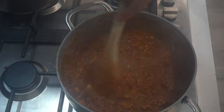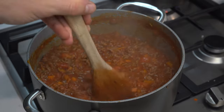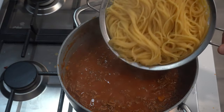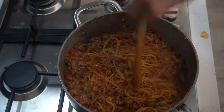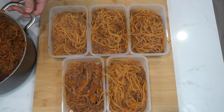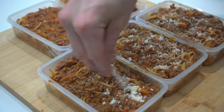Once the pasta is cooked and the sauce is thickened, add about 100 millilitres of pasta water to the sauce. The starch in the water will thicken and emulsify the bolognese sauce further. Then add your drained pasta to the pot and stir to combine. Finally, taste the sauce to ensure it is salty enough for your preference.